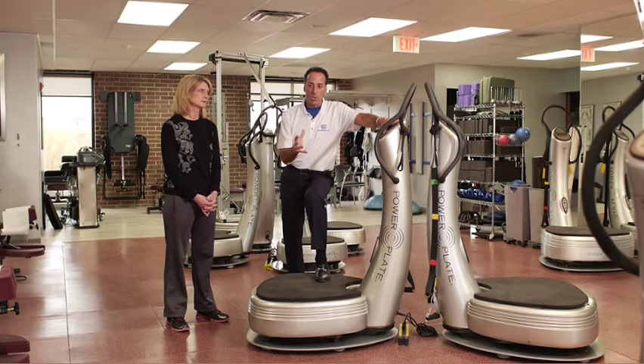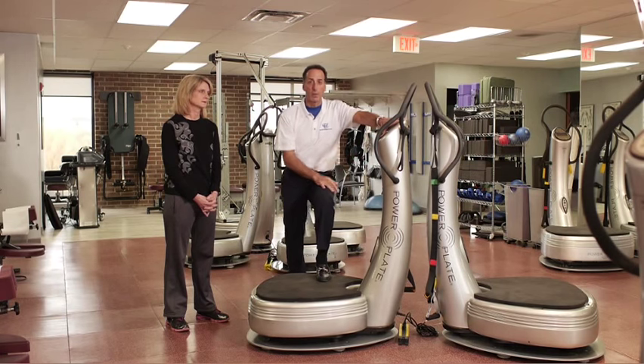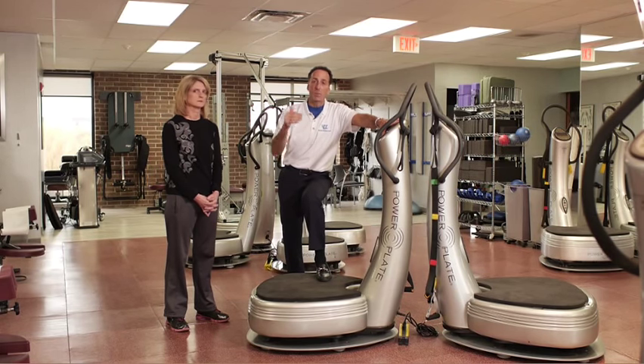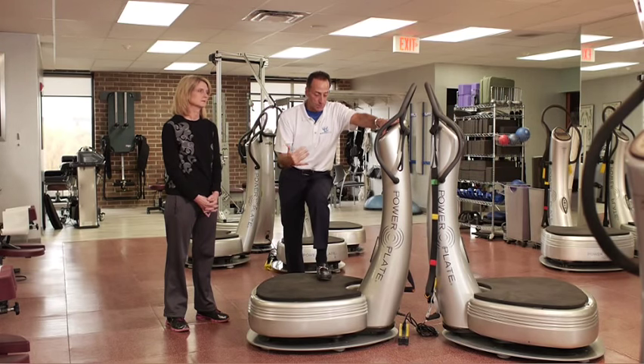I get asked all the time by patients: what can I do at the gym that's equal to something on the power plate? Frankly, there's nothing you can do at the gym that's equal to a power plate, because we're using the nervous system.